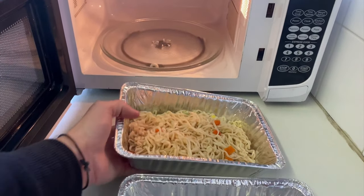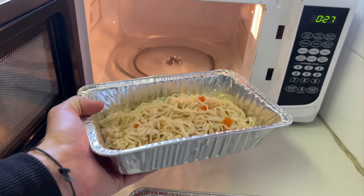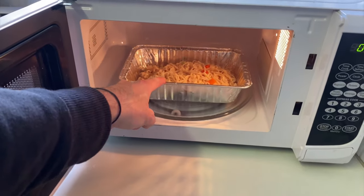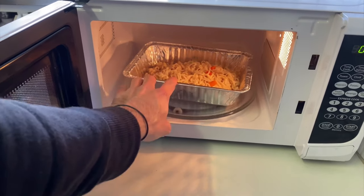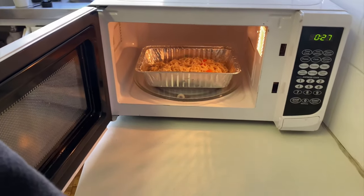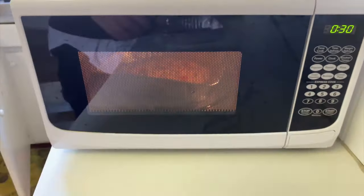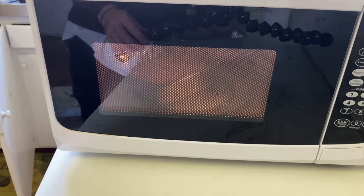Sometimes you might have some leftover food or takeout that's given to you in one of these aluminium baking trays. Can you actually microwave this? Can you put your takeout or your leftovers in these trays straight in the microwave and turn it on? I've got one with some noodles in there and then I've got an empty one to try later. Is it going to create sparks? Let's go ahead and put this on. We'll start slow at just 30 seconds and see if anything happens or any sparks start flying.